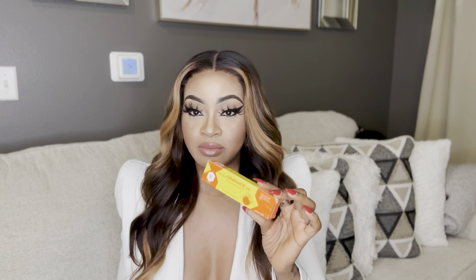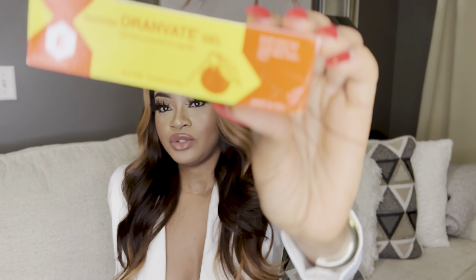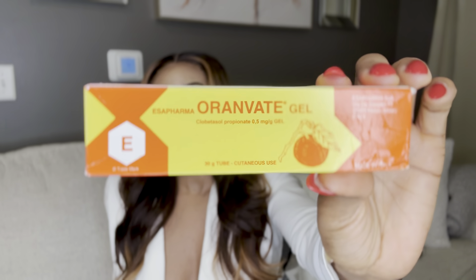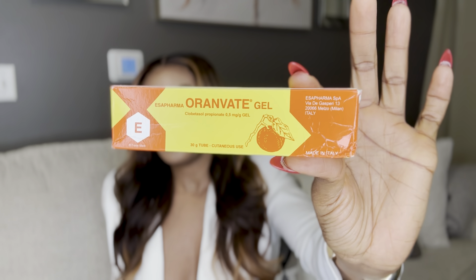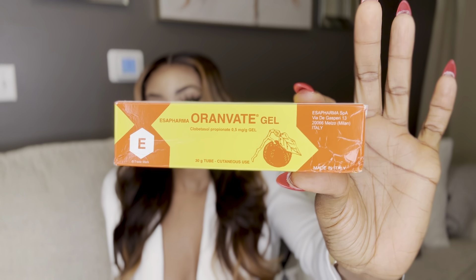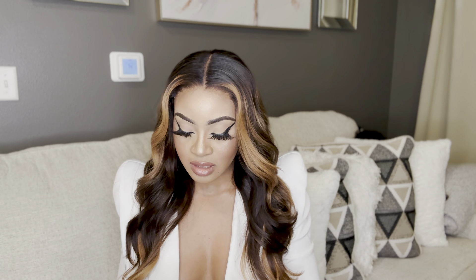The second thing you will need is a steroid tube — the Oranvate gel steroid tube. This is a steroid tube and it contains clobetazole, but most importantly it also contains some citric acid from the orange.